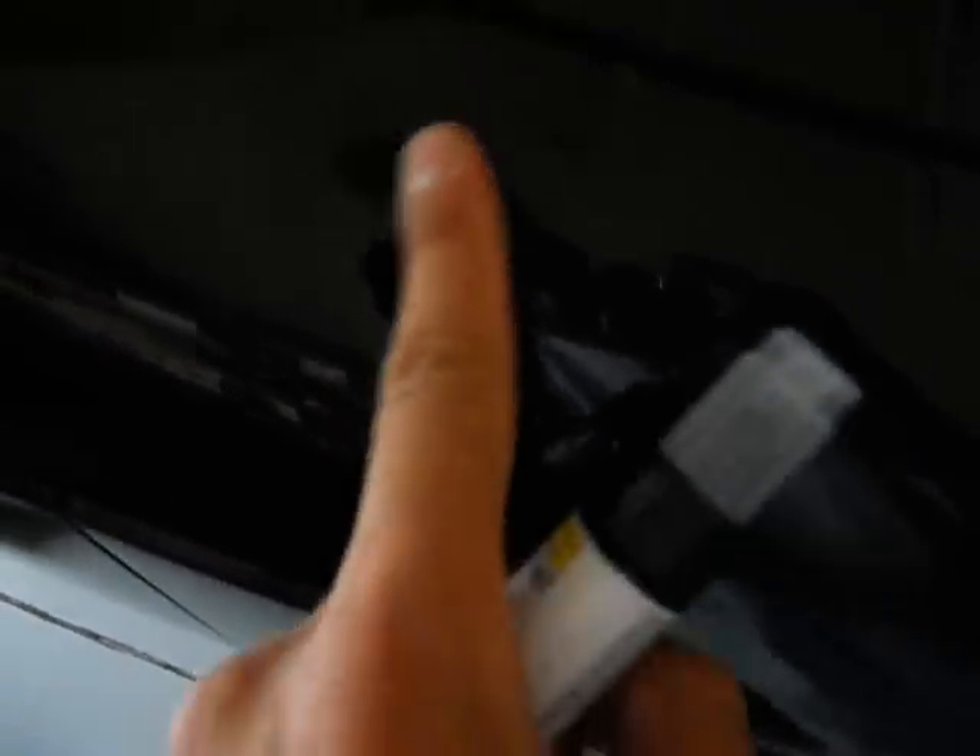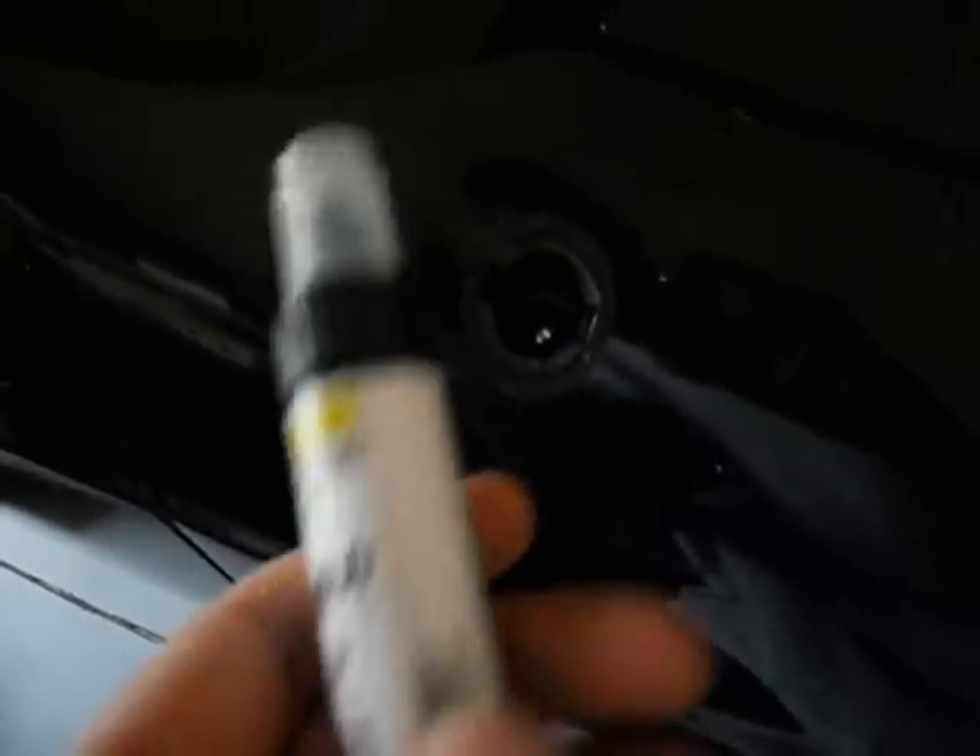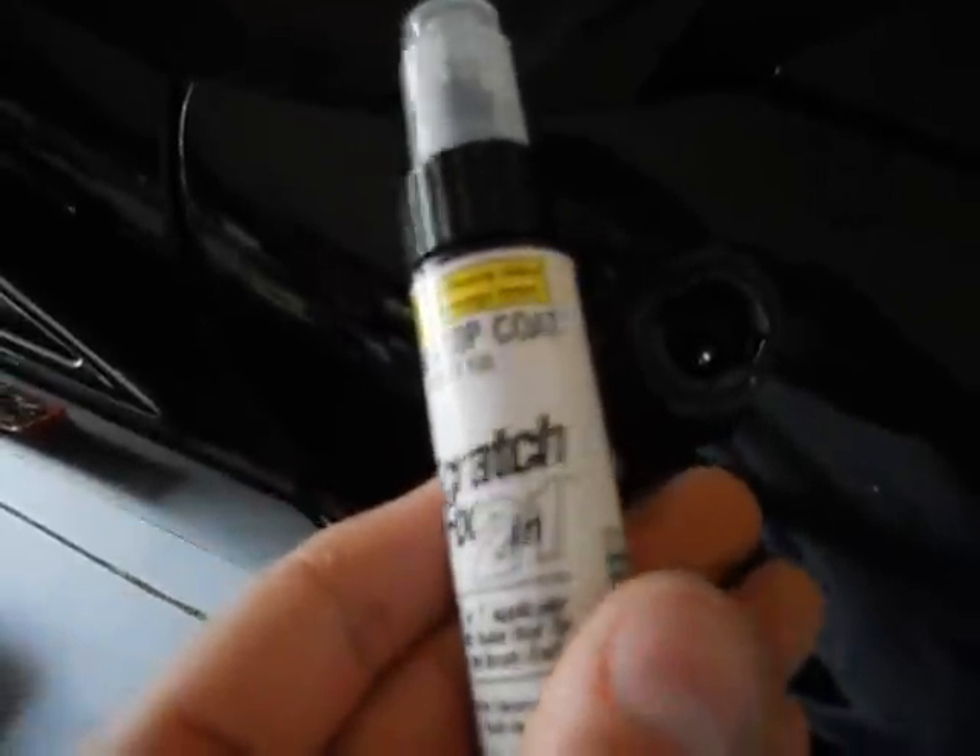They really used nothing on this. They probably didn't have an antenna wrench. So I'm just going to use some clear top coat, go around here, call it good. It's a ghetto car.